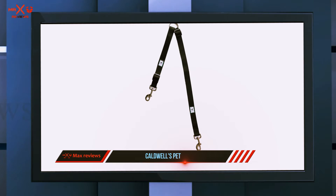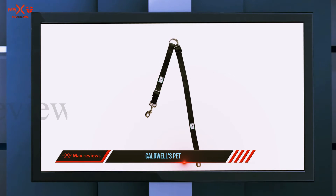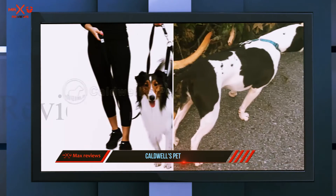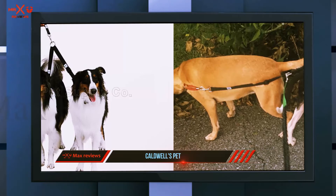It comes with an extra strong coupler that can be easily attached to a regular dog walking leash for additional control and support. It is suitable for both small and larger breeds of dogs.